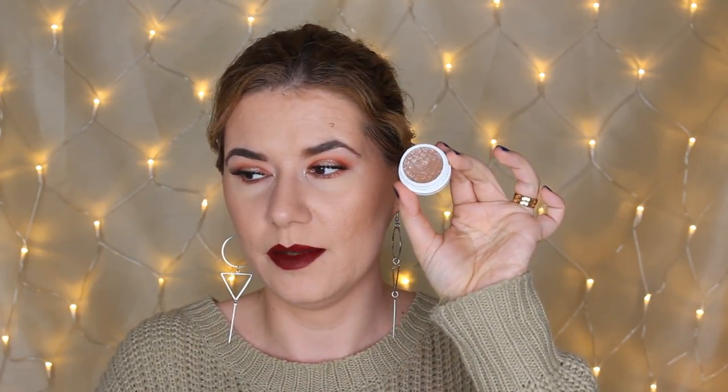My favorite eyeshadow is Glitz, the one I had in my crease — it's a beautiful shade. I also love Ritz, the one I had in the center of my eyelid. I think Ritz is a very unique shade and works perfectly as a topper over other eyeshadows. I also bought the whole lip bundle with two lipsticks and one glossy lip.